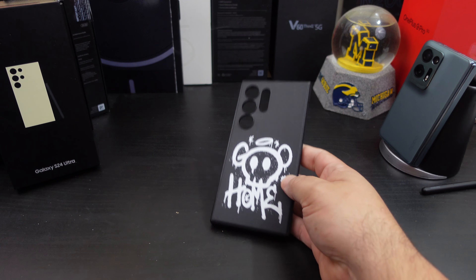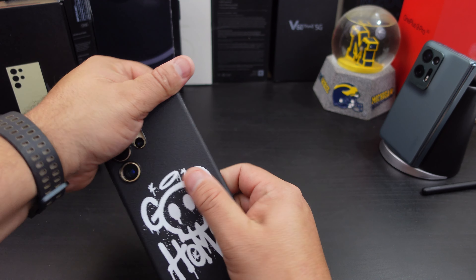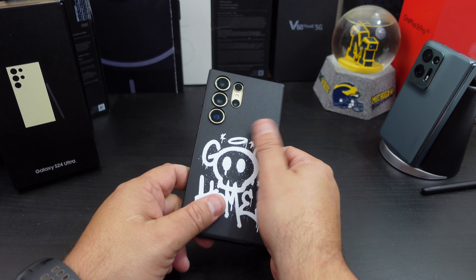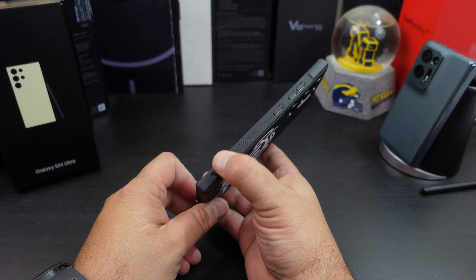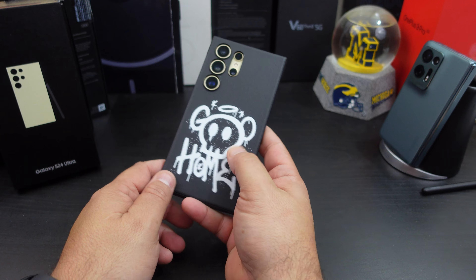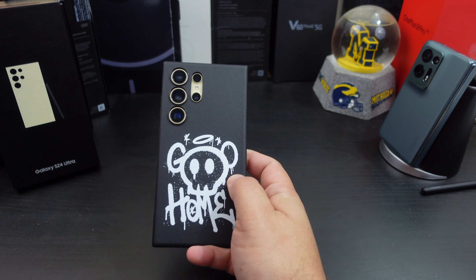Let's check out the other designs. Here's the Onyx case with the graffiti on it — I do like that. I love how they add those different design elements. It has the same texture on the back and sides, everything lines up. It's basically the same case construction but with the graffiti design, which is actually pretty cool.